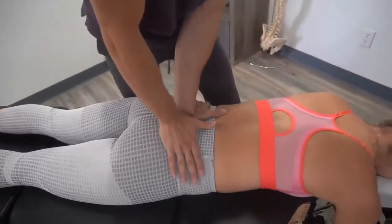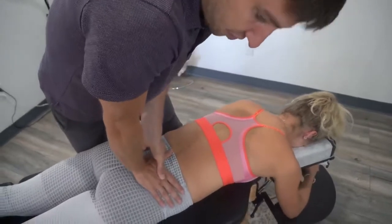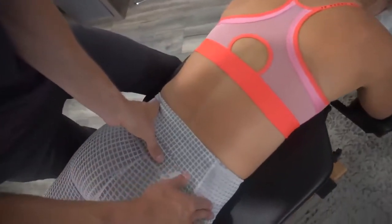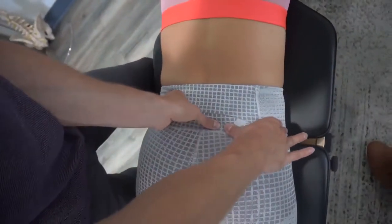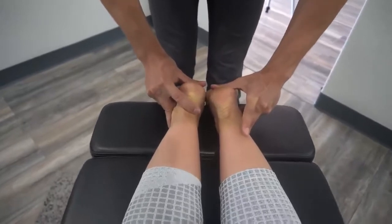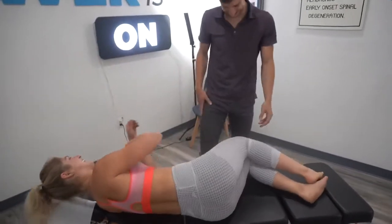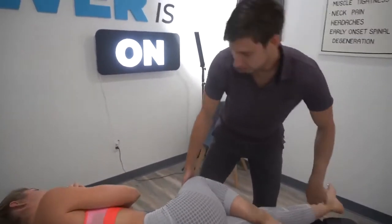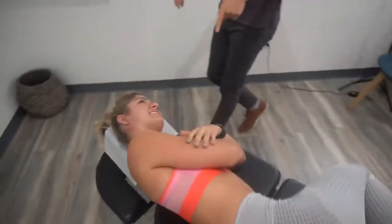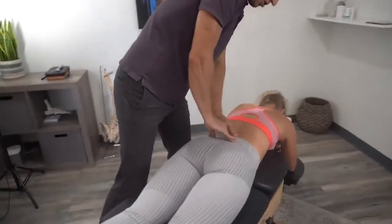Feeling the same thing in motion — the left side moves really well. This right SI joint has no movement to it. SI stands for sacroiliac: sacral refers to the sacrum, iliac refers to the hip — the long one or the short one, relative to however you want to look at it. I'm going to bend the top leg with the bottom one straight, and then you're going to roll toward me. It's been a little bit since I've actually adjusted this.